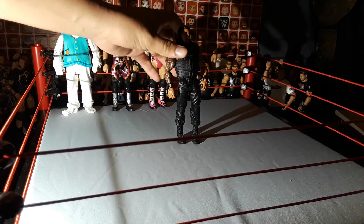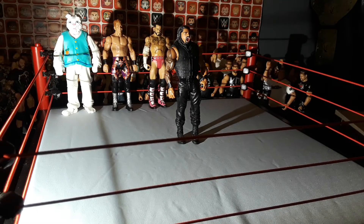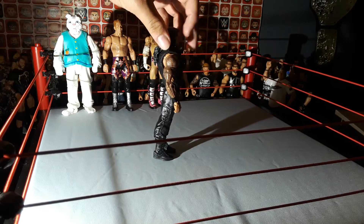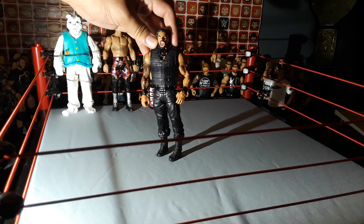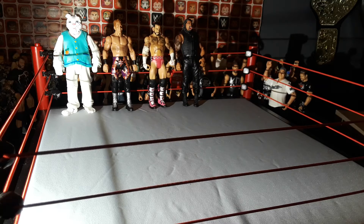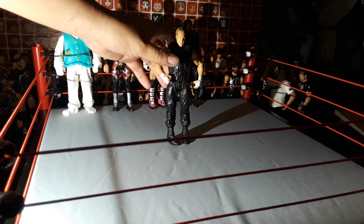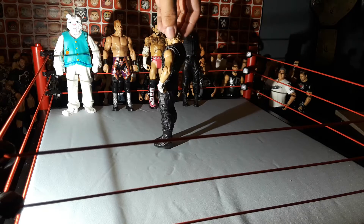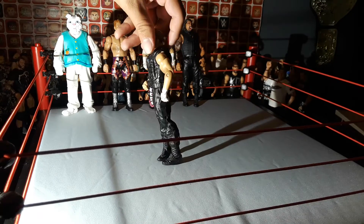Next up, we got this basic Roman Reigns. The Shield is my favorite tag team of all time. So it's really cool to get this Roman basic — it comes with a yelling head scan, that's what's cool about it. Next up, we got the basic Shield Ambrose. It comes with this cool head scan, and that's basically it.